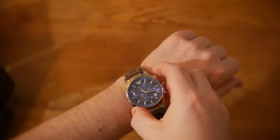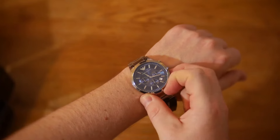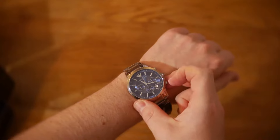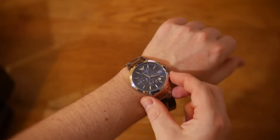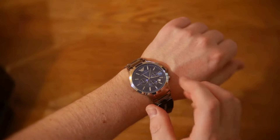The chronograph is simple to operate — you press the A button at the top to start the stopwatch, you can see the second hand ticking along there. To stop it you press the A button again, and to reset you just press the B button and that takes it back to the start.